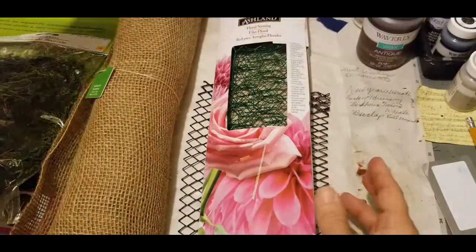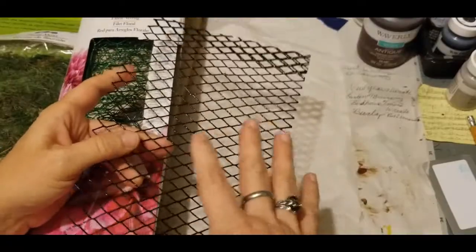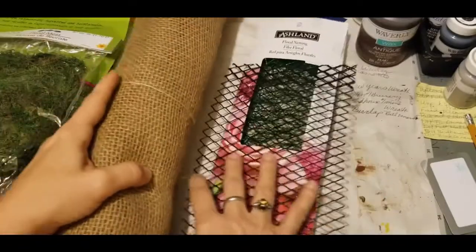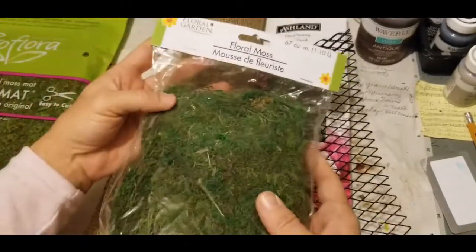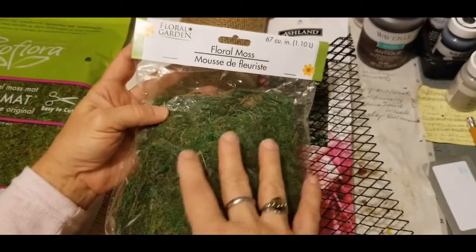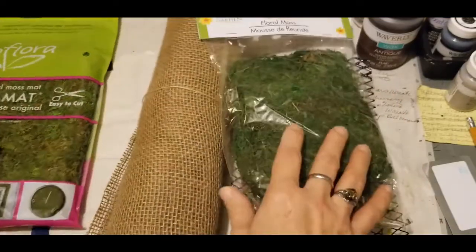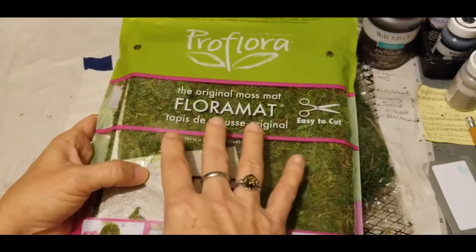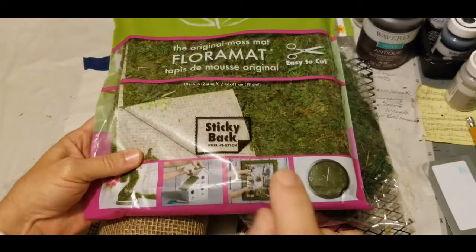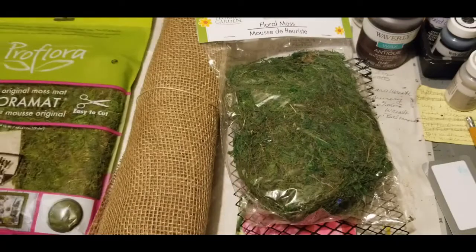You'll need some chicken wire or the wire from a wastebasket or the baskets from Dollar Tree. Some burlap — I'm sure many of you have that in your arsenal. Some reindeer moss or floral moss. This is the floral moss from Dollar Tree. It works better because it's in a sheet form, or you can use the floral mat sheets from Walmart, which have a sticky back. We'll be using hot glue, so have your glue gun ready.